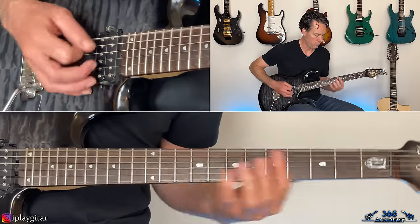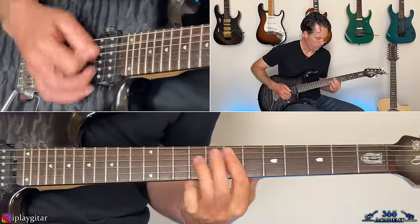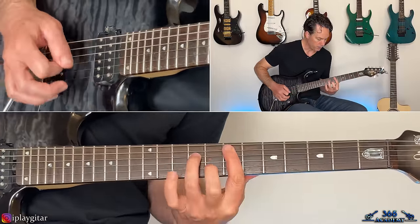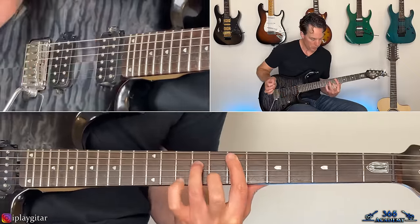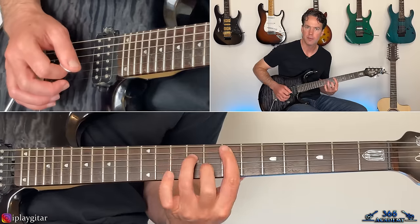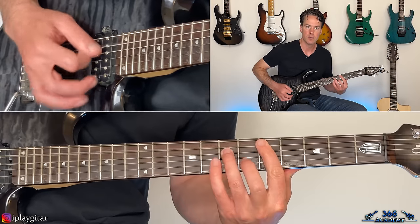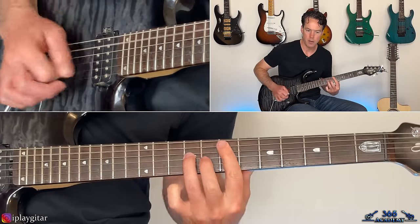Then we get to the pre-chorus riff, going into the chorus. Starting with the seventh fret on the A, ninth fret on the D — an E-power chord. Hit those two strings, hammer on the tenth fret on the D, back to the nine, then seven across the A and the D — that's an A note. Hit the low E in between.